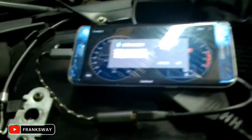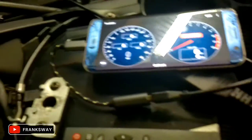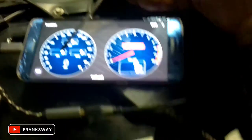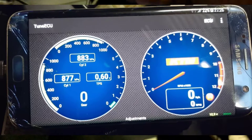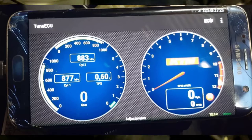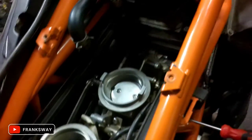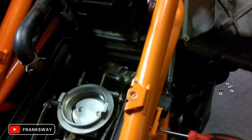What you want to achieve with the TuneECU software: the optimal setting for the 990 is 0.6V on your throttle position sensor, and it shows on this side as 6%. I've achieved that. I'll switch the bike on and check.